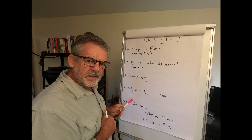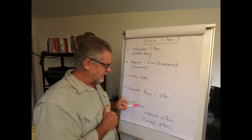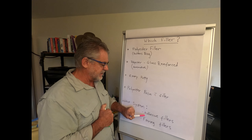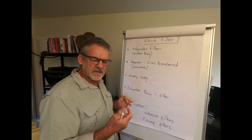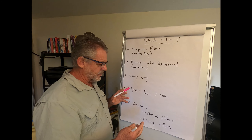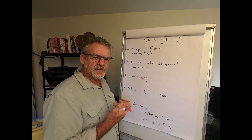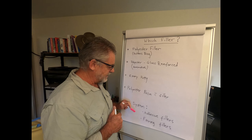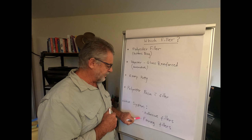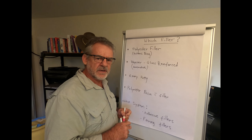For a good explanation of all the options available, West System divides their products into adhesive fillers and fairing fillers. They start with their basic epoxy and the adhesive fillers have strength and bonding properties which make them ideal for repairing holes in fiberglass. The fairing fillers are designed to create a fair surface which you can either paint over or gel coat over afterwards.